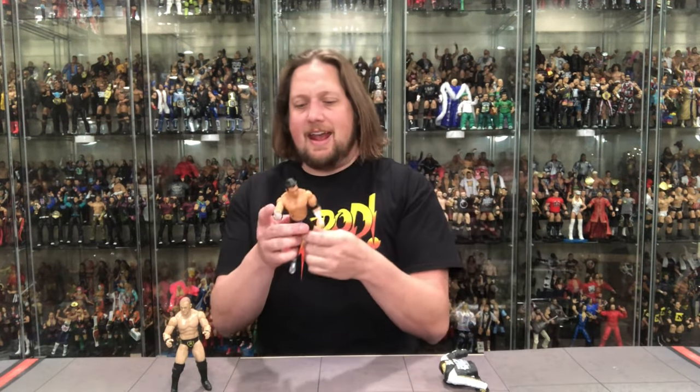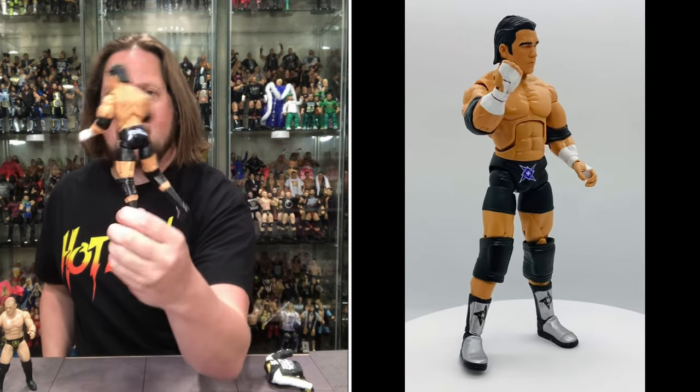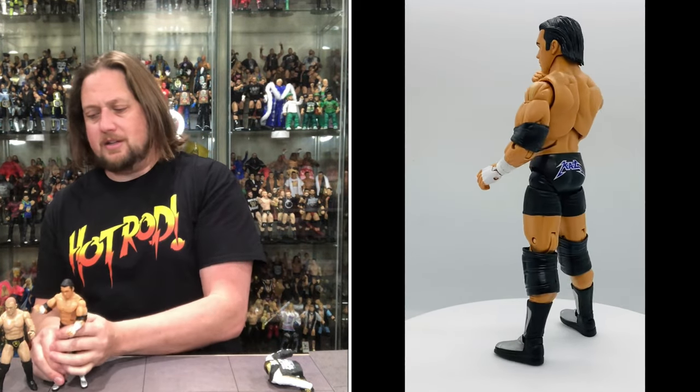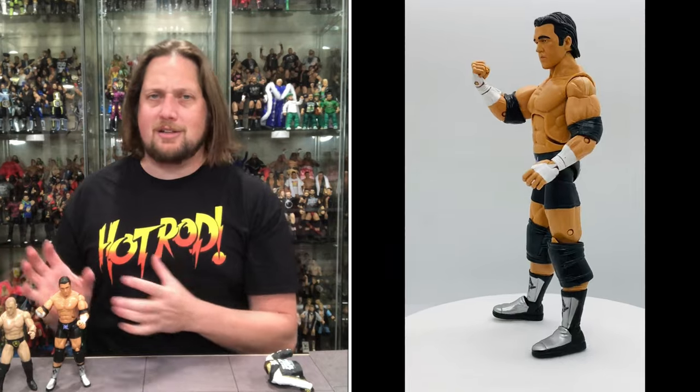Let's compare to the old TNA Deluxe Impact Frankie Kazarian figure. It's an okay figure — looks like him but a lot more cartoony, which is how the Jakks Deluxe figures were. He's got the same Metallica logo on the tights and the 'Ride the Lightning Kaz' logo on the back. It towers over this one and doesn't look realistic, but that's the style of that era. You have to respect it as his first traditional figure.